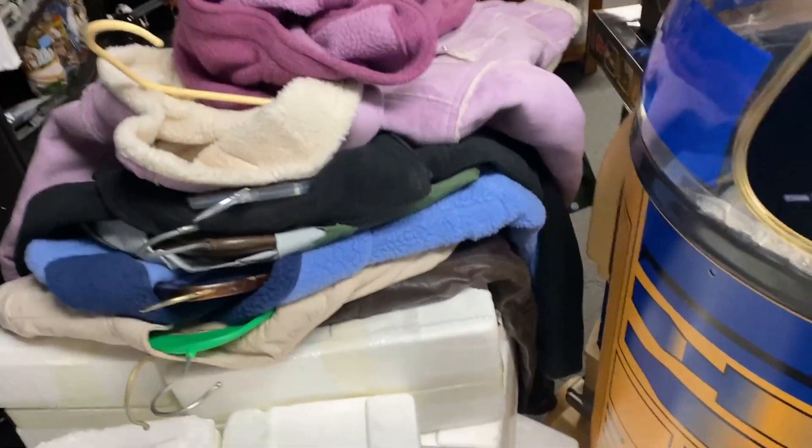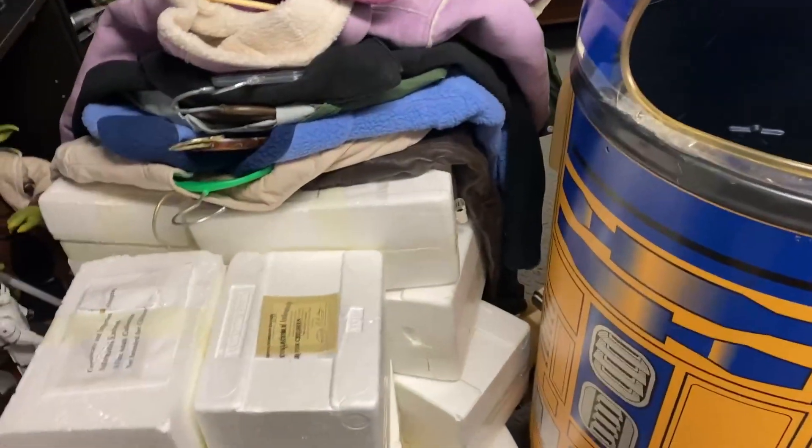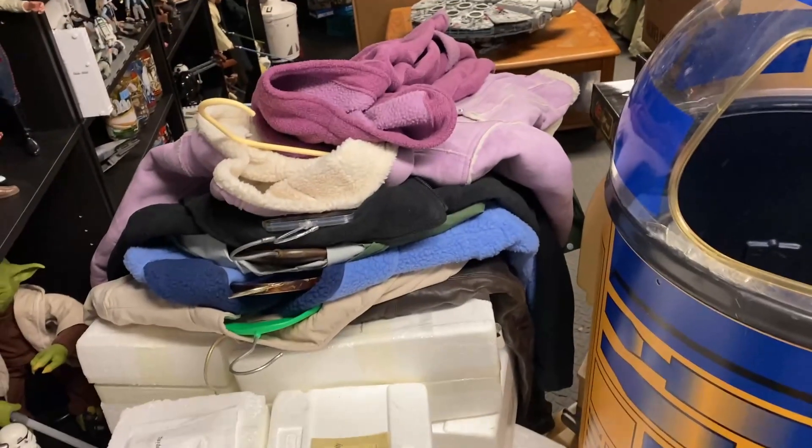Obviously, clothes. These are some very good coats. We put these things out on the sell pile first. Anybody who'd like to buy them, we sell them for very inexpensive money. And then if nobody wants them, we donate them to charity.